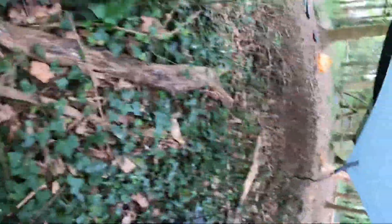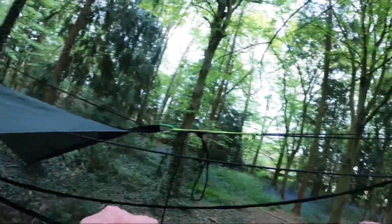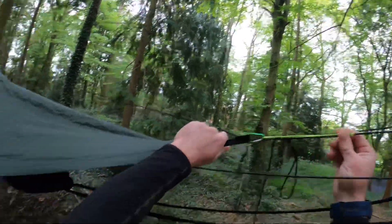There it is with the hammock in there. What we can do now is try and adjust this a bit — adjust that a bit, just to pull it out a little. Once you sit in it, it'll come down. So get in it — and see, now my weight's in it, it comes down from the top, and that's how you do your hammock.